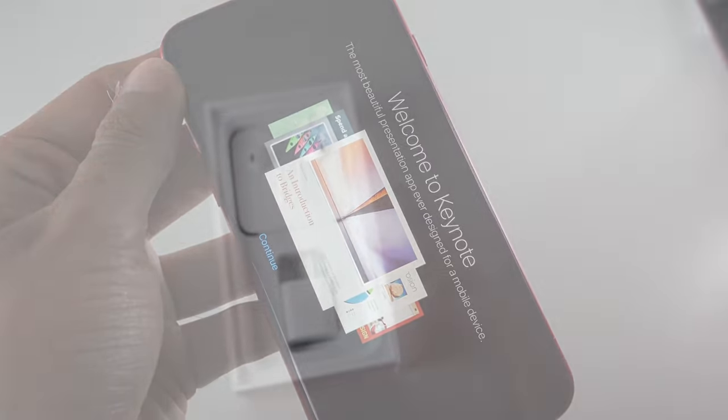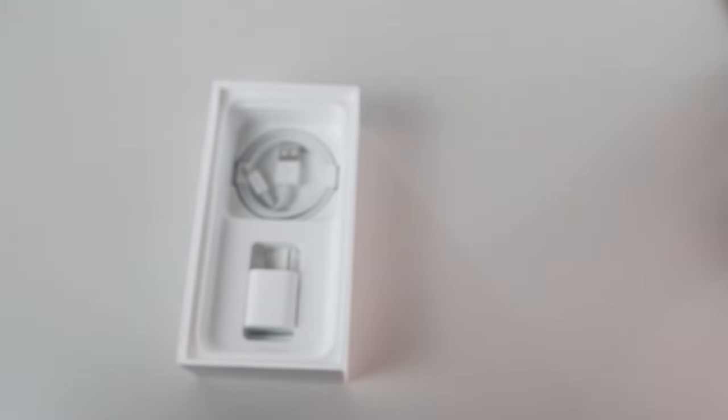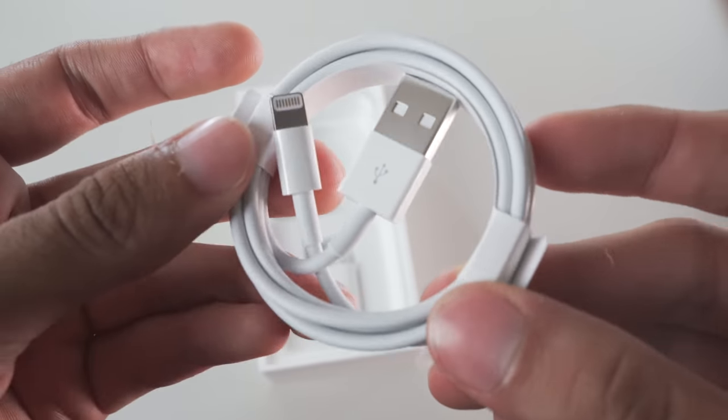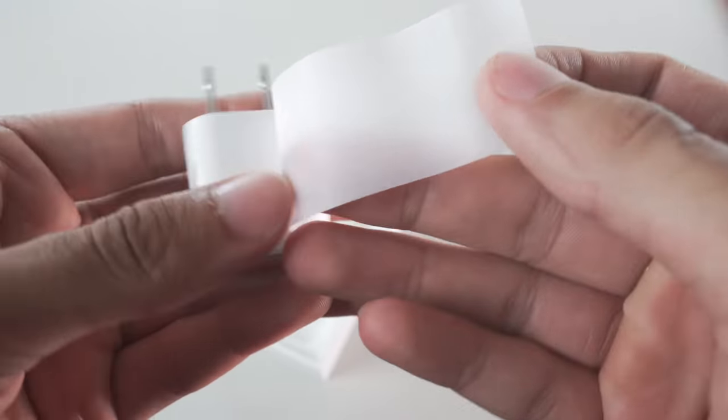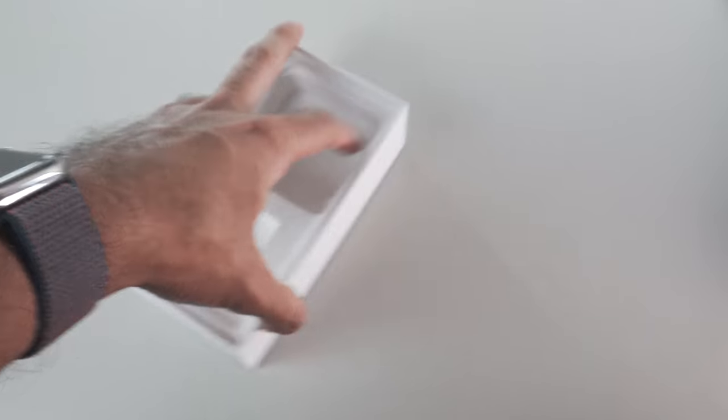Inside, we also have our USB-A to Lightning cord used to charge and sync our device, our measly 5-watt power adapter, and our wired EarPods. What did you expect — a quick charger in there? Apple hit you with that slight, boy!